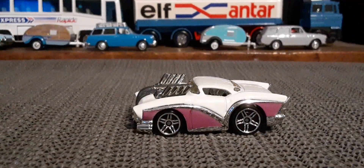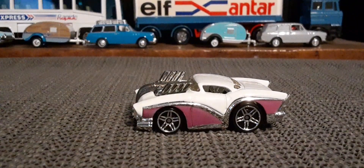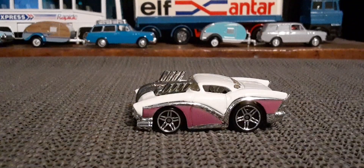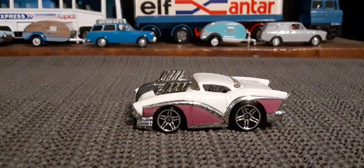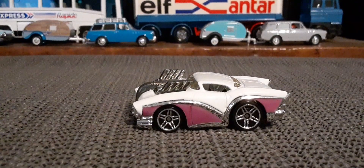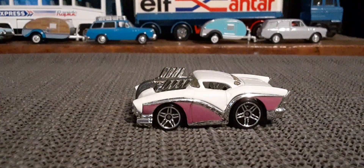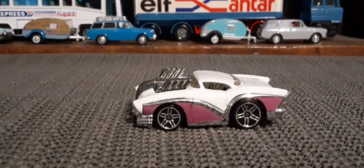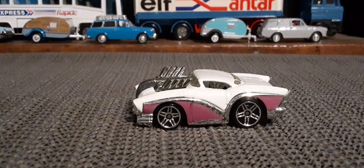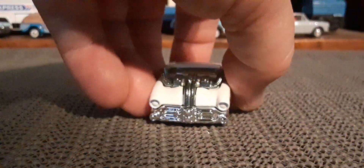Hello again, Toy Car Collectors. How's everybody doing out there today? I'm going to take a couple minutes and just check out this Hot Wheels casting here, known as Two to Go. It's a little tuned-out old Buick — pretty cool as far as a fantasy model.